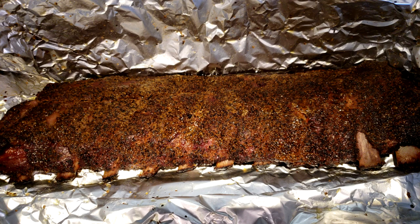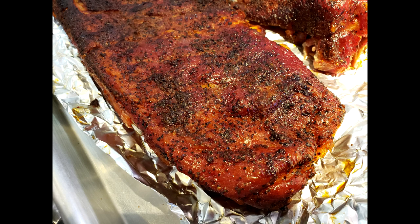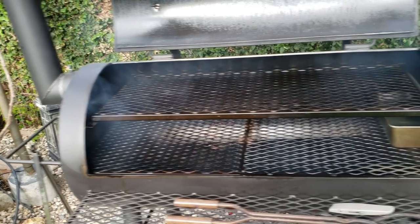Hey everybody, welcome to Green Horn Barbecue and Beer. I'm Todd and Debra, and we're going to make some delicious Central Texas style pork spare ribs and a few St. Louis ribs to throw in for good measure.